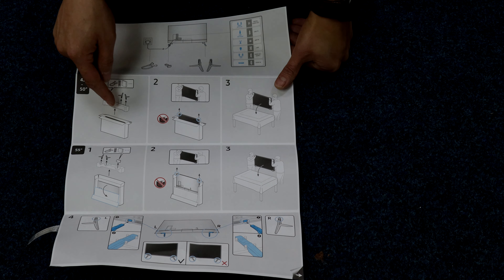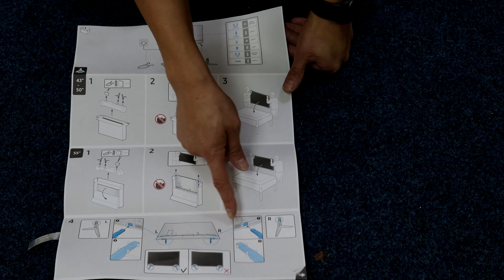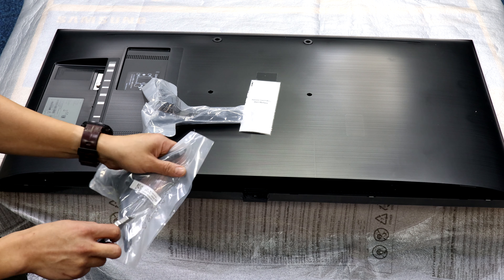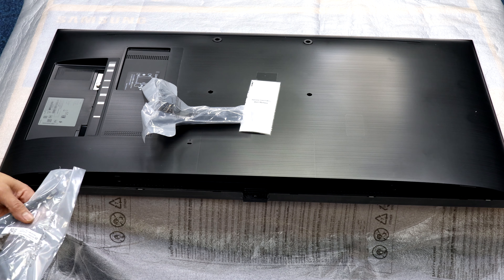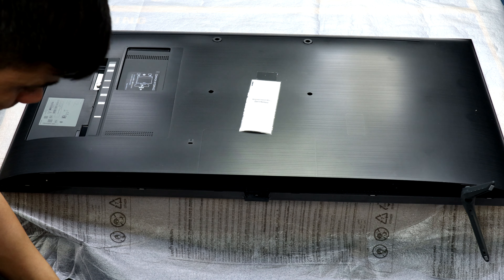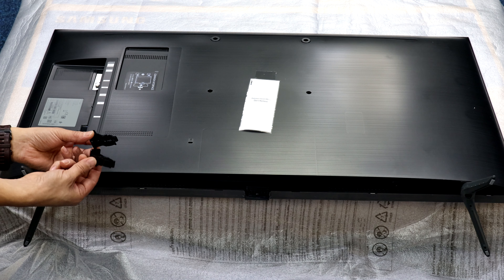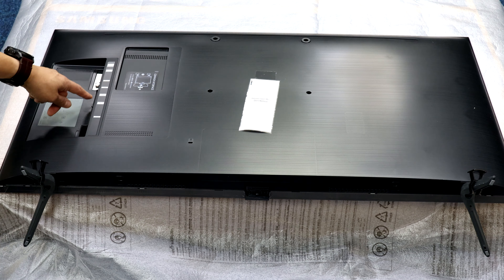Some of the dimensions there on the diagonals and so on. Turning over the page — diagram of the sockets, unpacking the TV, two-man lift again, laying on a large flat surface, and then inserting those feet. No screws — they just push in. We'll see that in close-up in a moment. I'm using the TV box with the polystyrene backing as my large flat surface. The feet are labeled R and L.